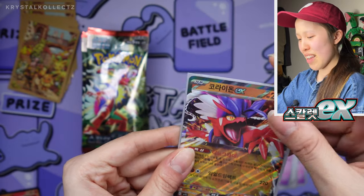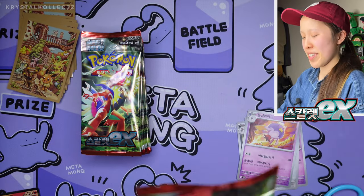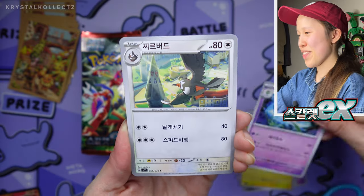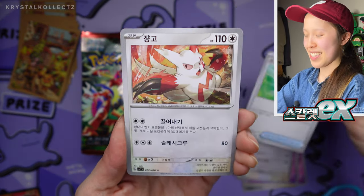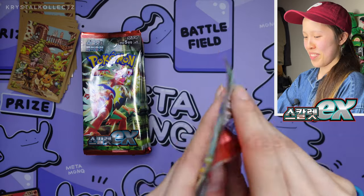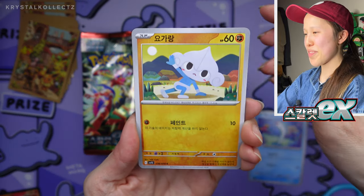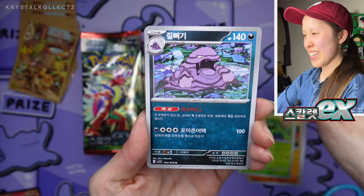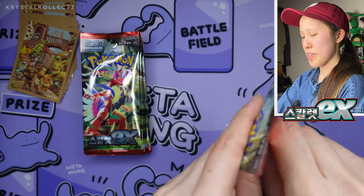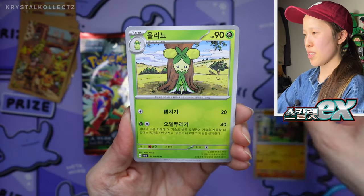I have to put it side by side with the Japanese card to see if the saturation is also still there. Korean cards usually have higher saturation versus Japanese and even English cards. If anything, English cards have the least saturation — it goes English, Japanese, then Korean. We still have loads of packs to go through. If we can pull that SR, I'll be very happy. But at least we pulled two J-Chases. Violet is my favorite of the two — I was hoping to pull Miraidon in some form.